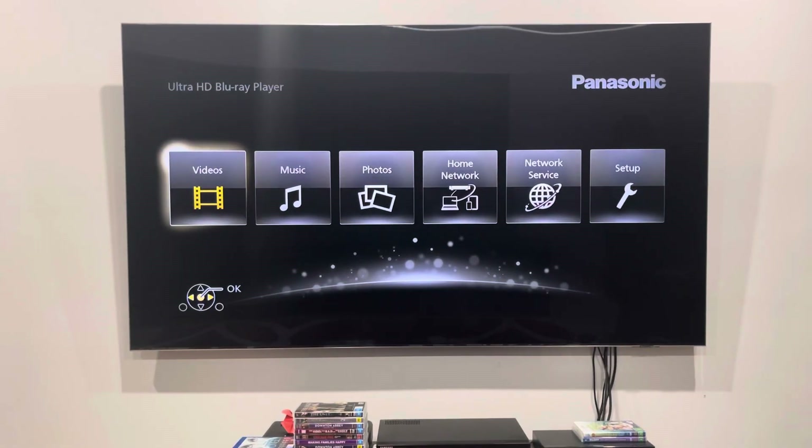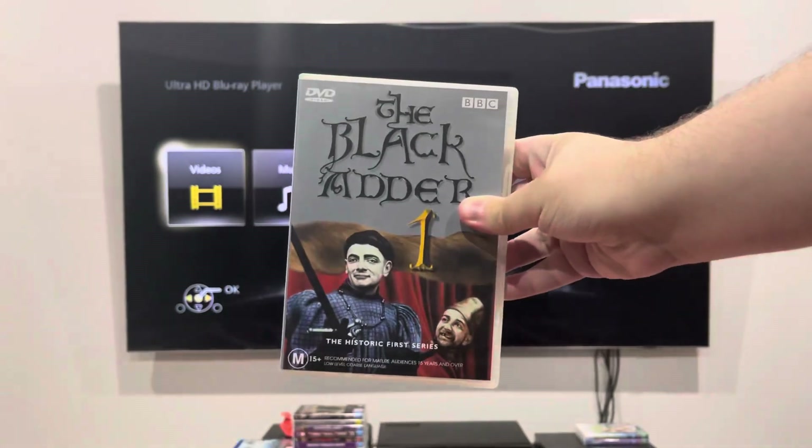Hey guys, it's OJEST2004 here, and today we're going to do another DVD opening, and this DVD is the Blackadder 1 from 2001.